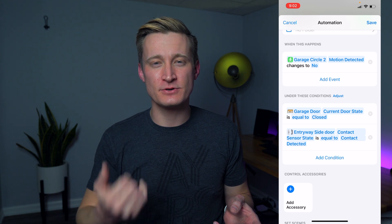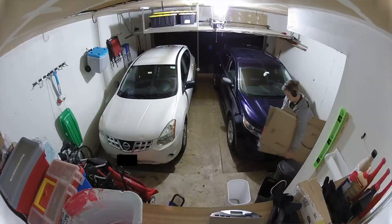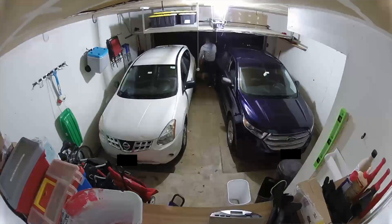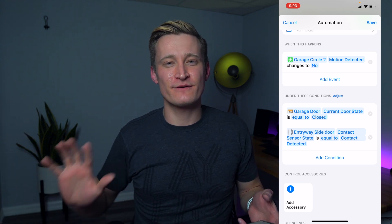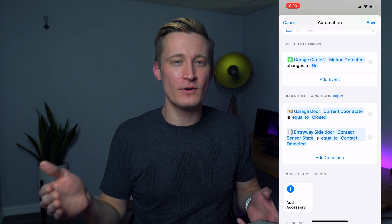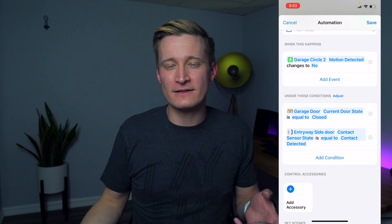Why do I have these conditions? If the lights are on and there's no motion detected, but for some reason one of those doors is open — let's say I'm loading and unloading stuff from a car at night, or going into the garage to organize things briefly and then going back into the house — I might leave the door to the garage cracked open a little bit. That overrides the motion sensor for those edge cases, so you don't have to worry about the lights shutting off while you're still out there.